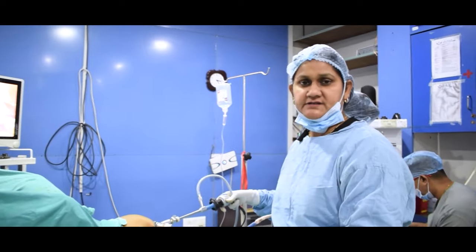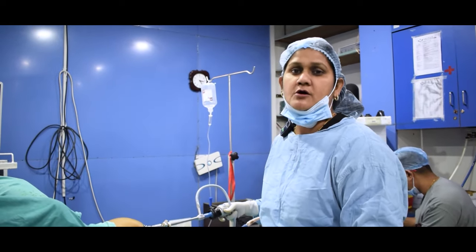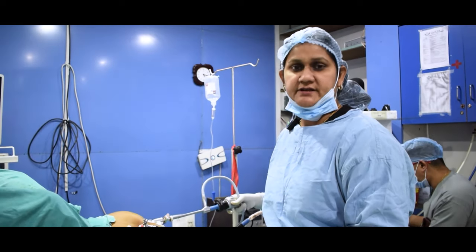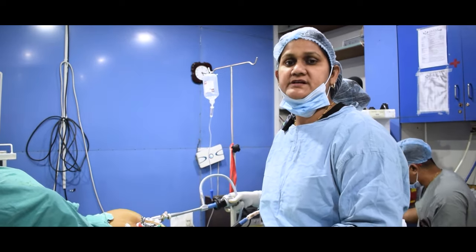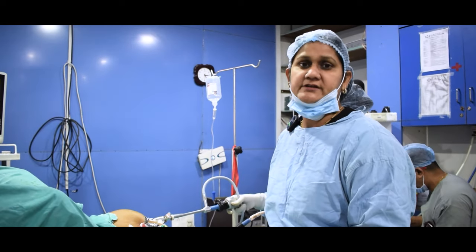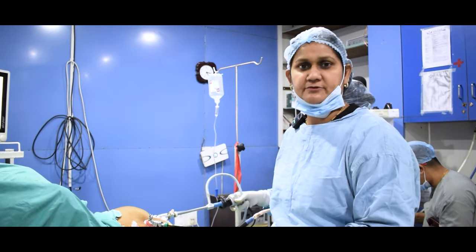In the tube, there was a lot of blood, which caused a lot of pain. This is why the decision was taken to remove the uterus and the tubes, which is called a laparoscopic hysterectomy — a total laparoscopic hysterectomy.